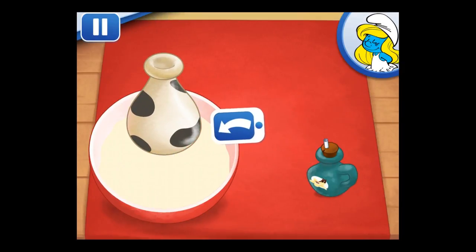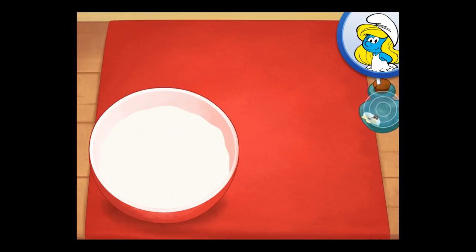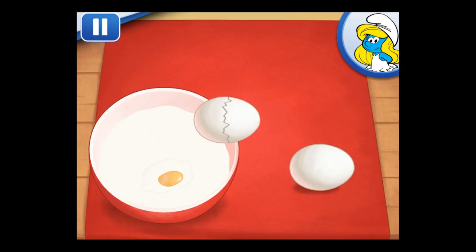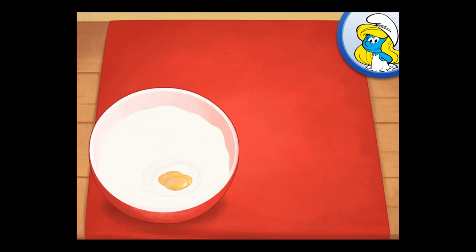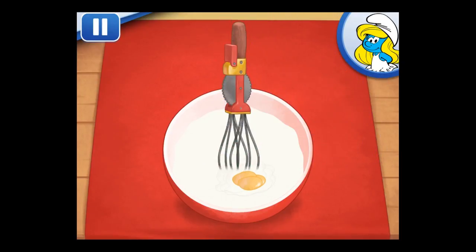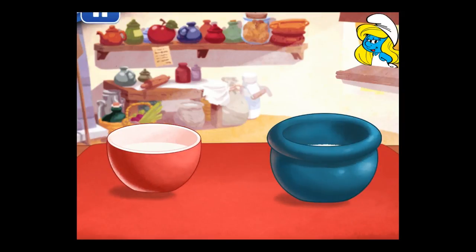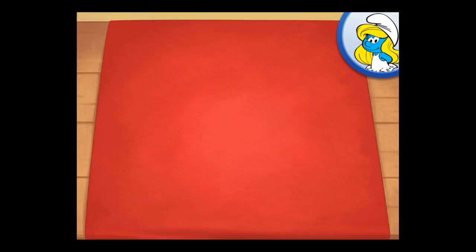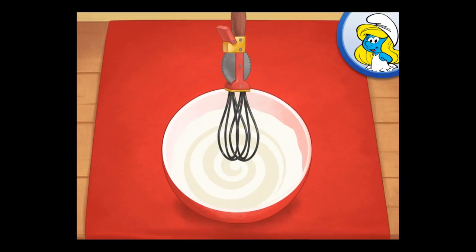Now add vanilla and milk. Now crack the eggs on the side of the bowl. Keep stirring until ready. Combine both bowls together — just tilt to pour. Mix until everything is blended together nicely. We don't want a lumpy dessert! Smurf-tastic!